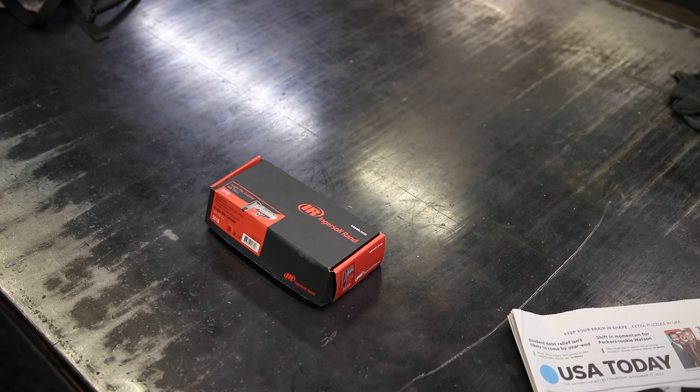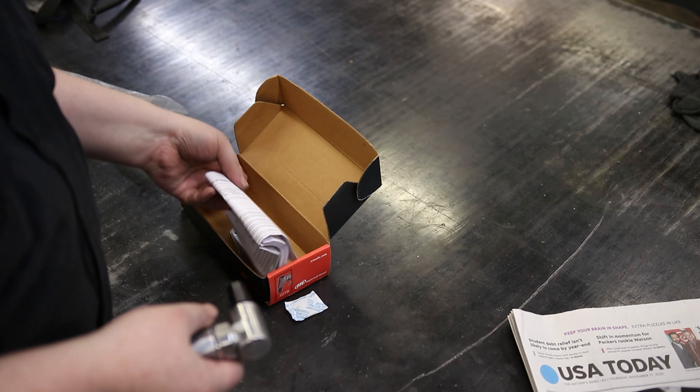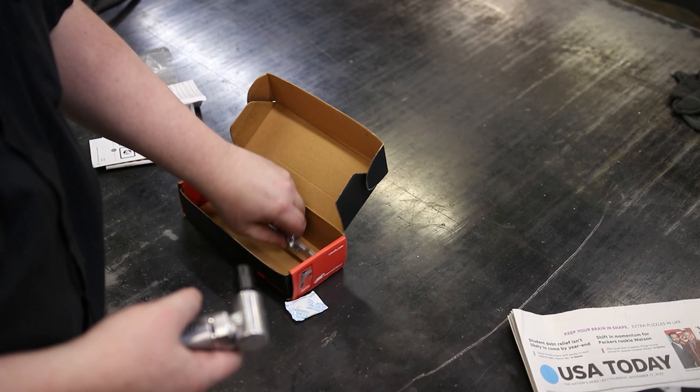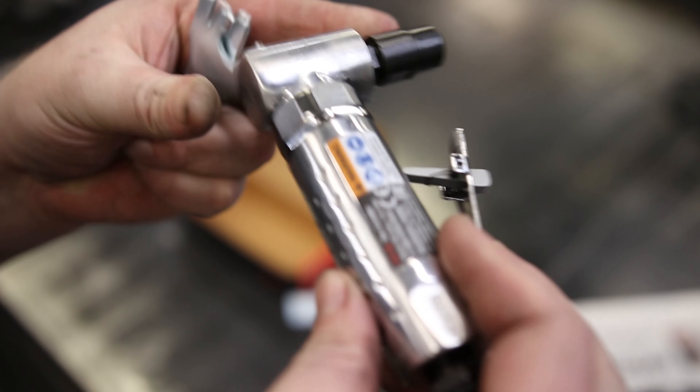Take a look at the Ingersoll Rand Right Angle Die Grinder. So we've got a lot of instructions and two wrenches. There it is. I love these Ingersoll Rand tools — these things always feel great in the hand.